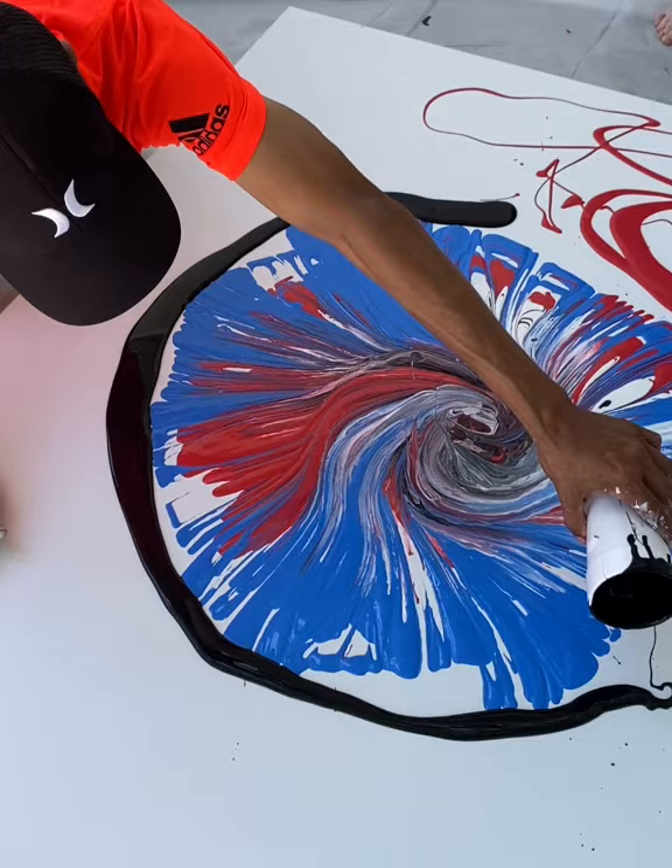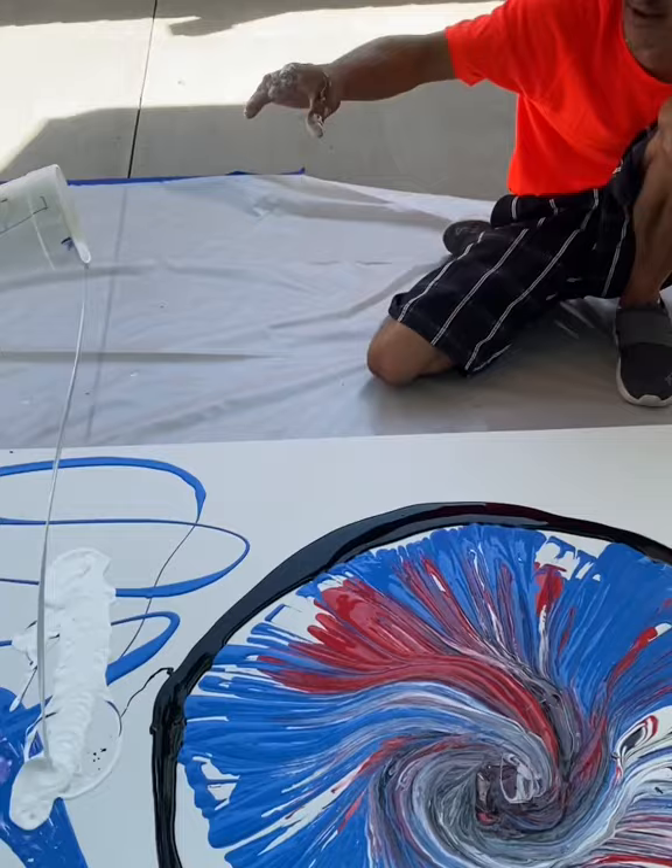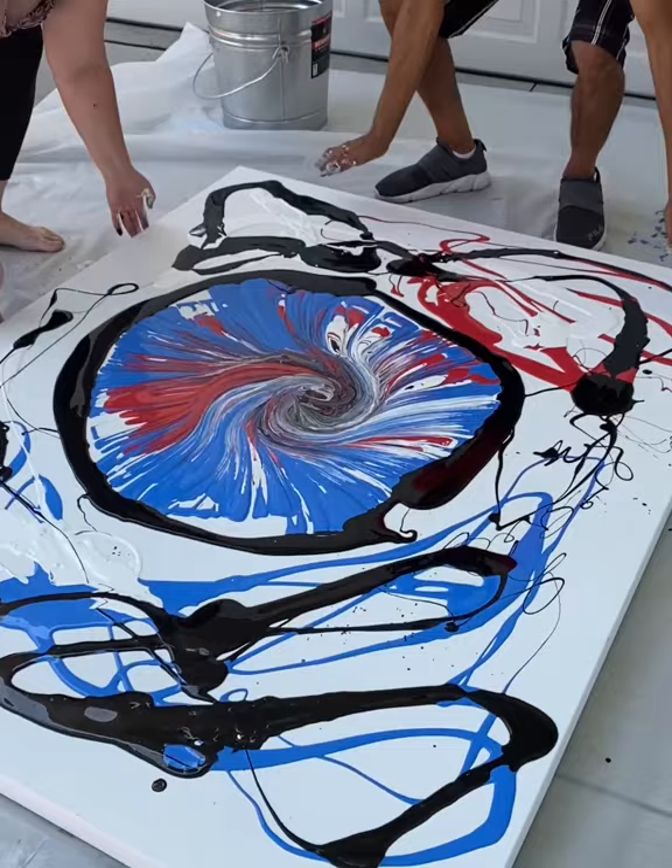Watch it, watch it. Okay, we're not done yet. Now what I'm gonna do is add a black ring right around that, out to the white. We're gonna have to get that in the red too.